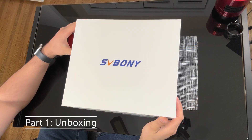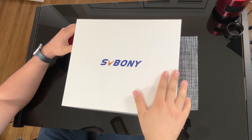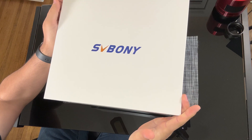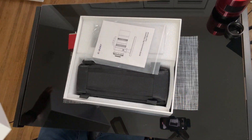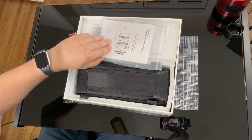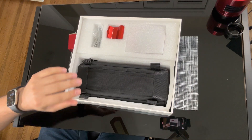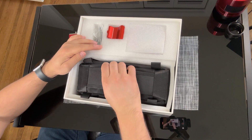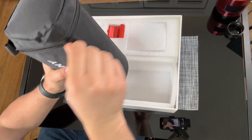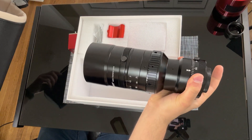Let's go over the unboxing of the optical tube assembly. Here is the box — I'll remove the top part. This is how the box comes with its contents. Here is the manual, this is the optical tube case, and this is the optical tube itself.